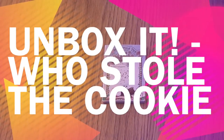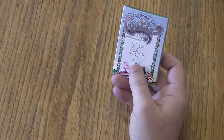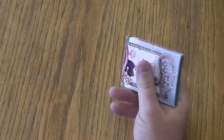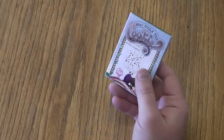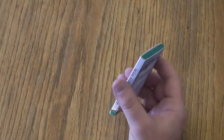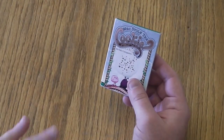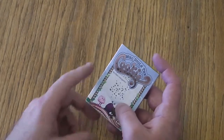Hello and welcome to Unbox It. Today I want to show you Who Stole the Cookie. This is a small party style card game from Victory Point Games, and this is a game I like very much. It has a very fun deduction element to it, and I have to admit that I have opened this before — except this is exactly what you're going to see when you buy this, so I thought I would show you anyway.